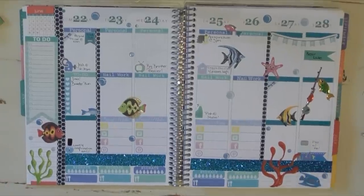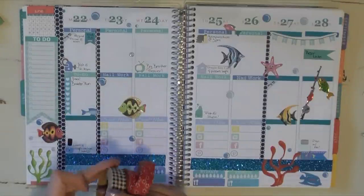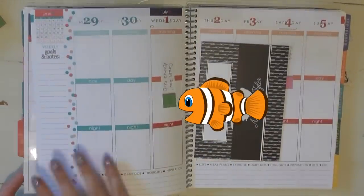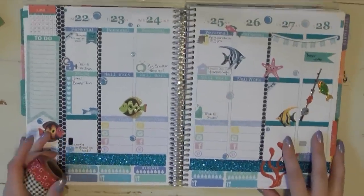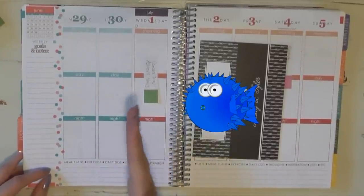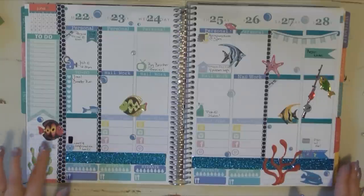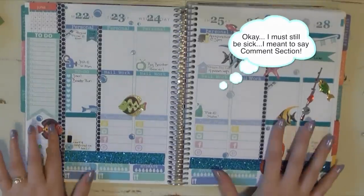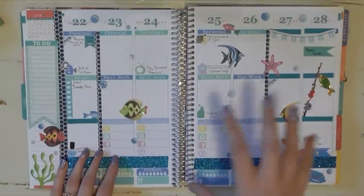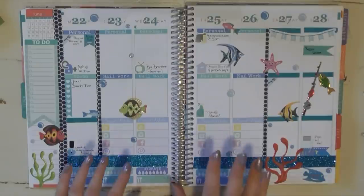I'm super happy with how this week turned out — I think it looks really nice, especially given I wasn't sure what I was going to do. I'm pretty sure I'll use the county fair theme next week, though I might save it for a full week in July. I'm not entirely sure whether to carry over the aquatic theme into the overlap week or start fresh. Anyway, this is my completed week! Comment below and let me know what you think, what theme you did this week, and I'll post links to all the stickers in the description. See you guys in the next plan with me!